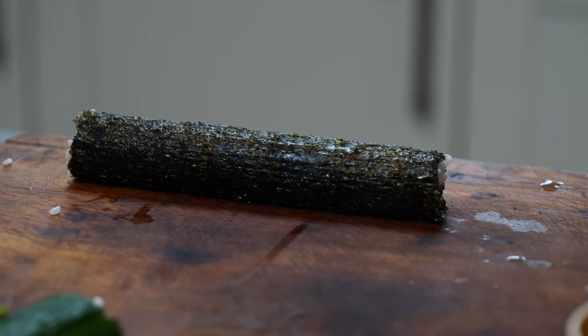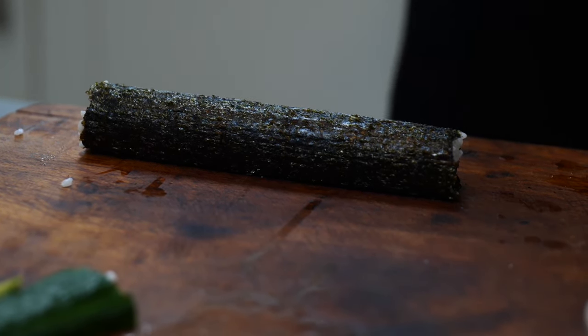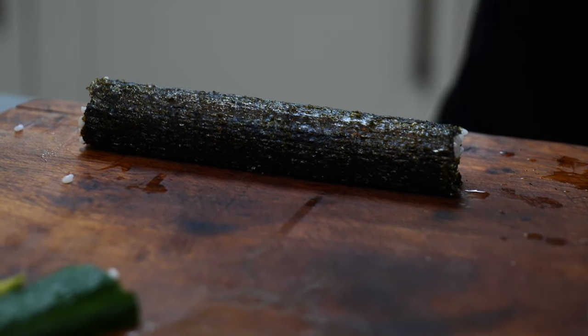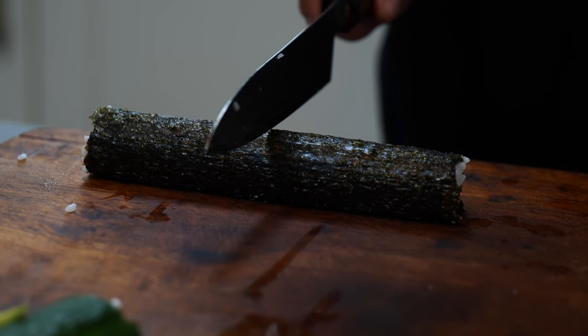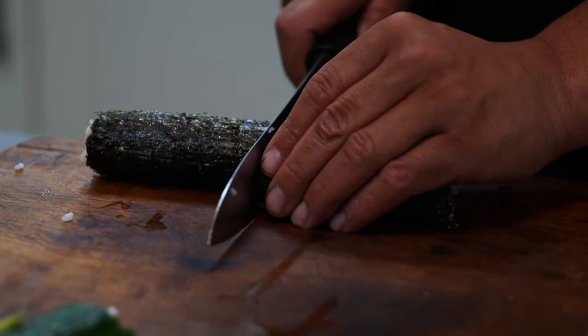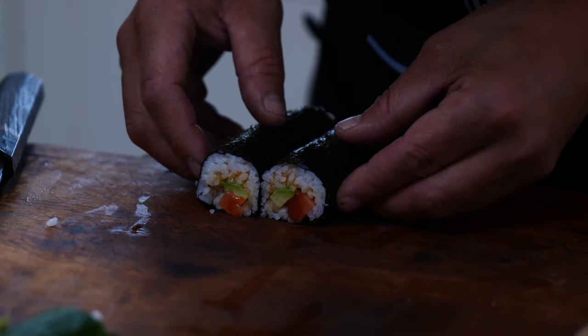Wet the blade — water's your friend when you're making sushi, it really stops everything getting sticky. Then where you think is bang in the middle is the best place to go. And we can see inside both of the fillings.